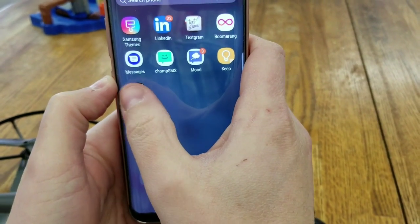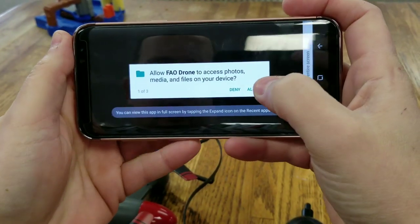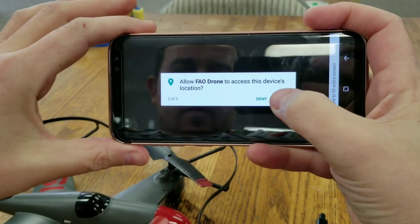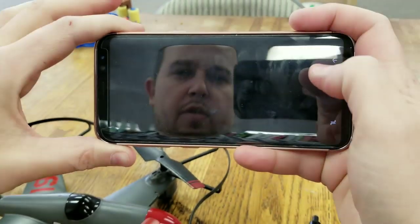It should pop right onto the end of your app list. Go ahead and open that. It'll ask you to allow FAO Drone to access your photos, media, and files — just click Allow. You can allow location; it doesn't really matter. It'll also ask to record audio.